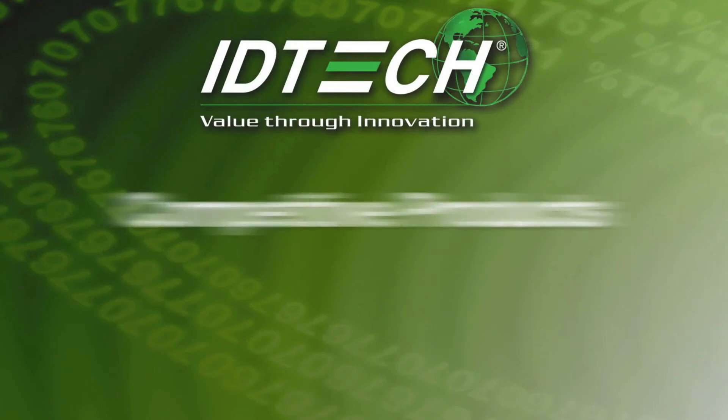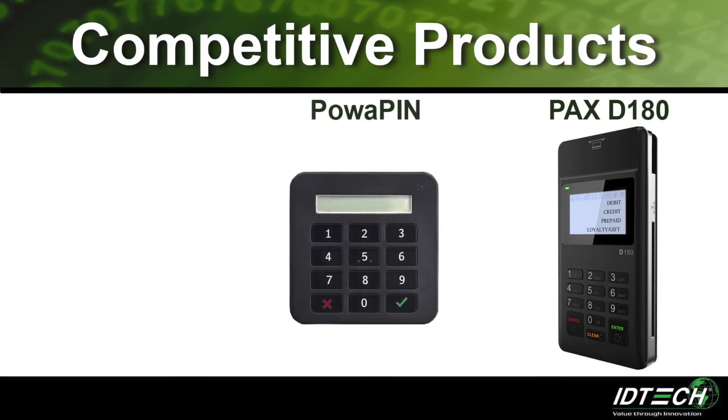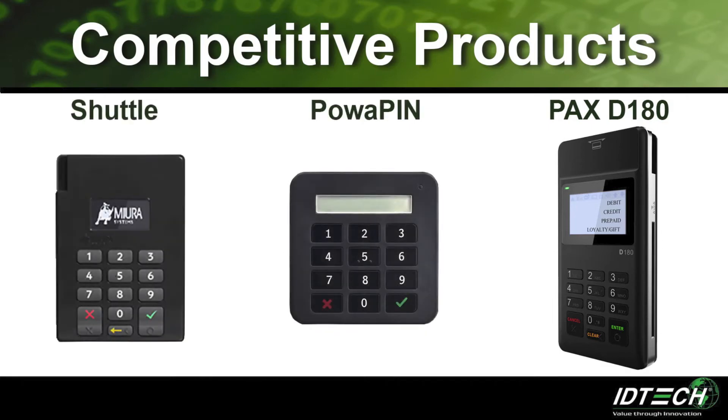Some of our competitors are the PAX D180, the MPOWA POWAPIN, and the MIRA Shuttle.